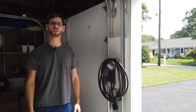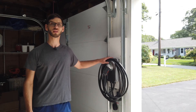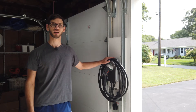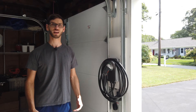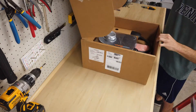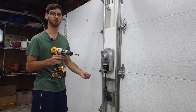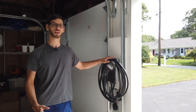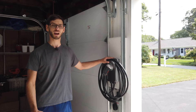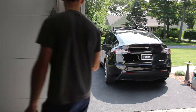Hi everybody and welcome to another episode of EV Unite. In this video we're going to be reviewing the ChargePoint HomeFlex EV Charger that you can see right here. This is part of a video series. In the first video I did an unboxing, in the second I showed you how to mount and install the unit and connect it to the mobile app. Here we're going to talk about things I like and don't like about the product and show a demonstration charging a Tesla Model Y.